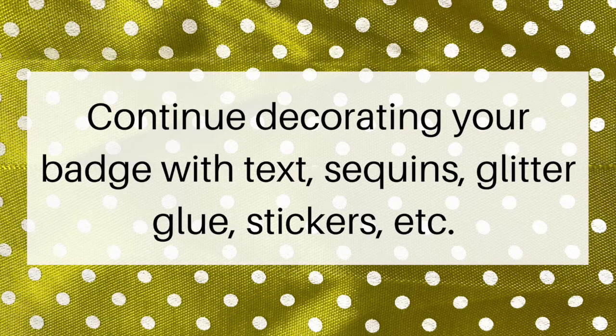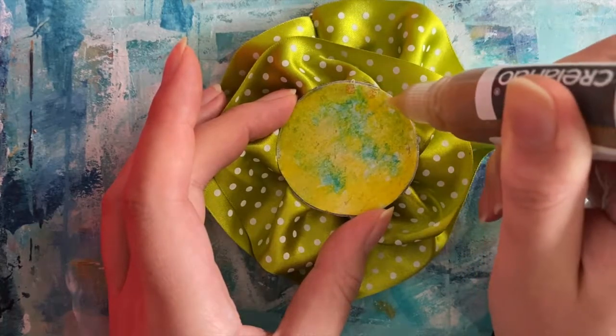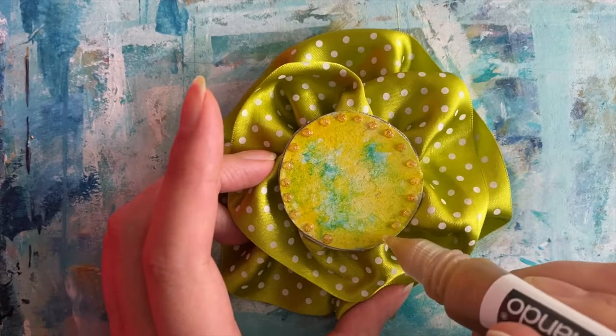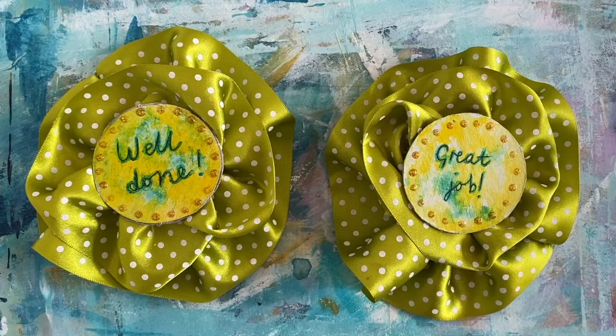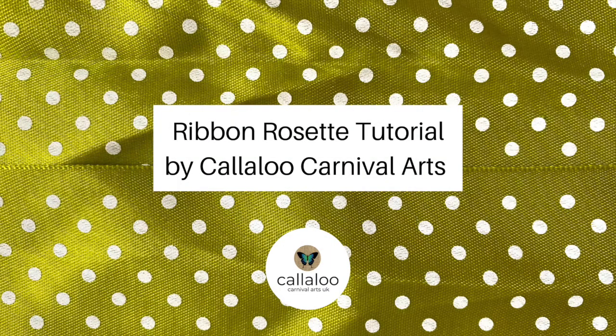Continue decorating your badge with text, sequins, glitter glue, stickers, or anything else you have. Your rosette can be worn by using a safety pin to attach it to your clothing or accessories. Ribbon rosette tutorial by Callaloo Carnival Arts, commissioned by Third Sector Leaders Kirklees Supporting Communities.